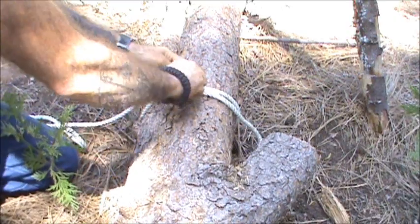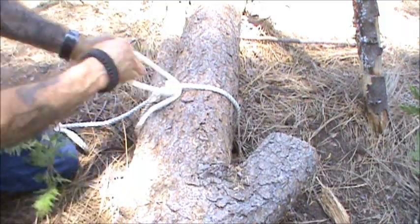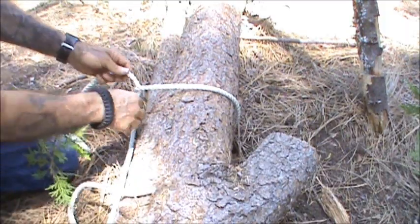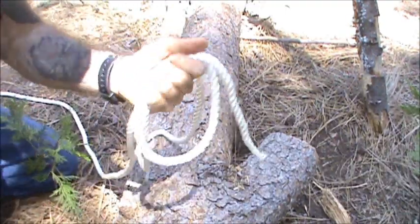To recover, you just do everything in reverse. It doesn't matter how much load you put this under — it's going to be very easy to recover your rope afterwards. Just like that.